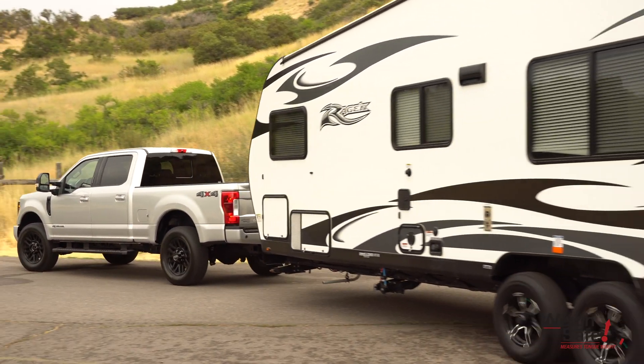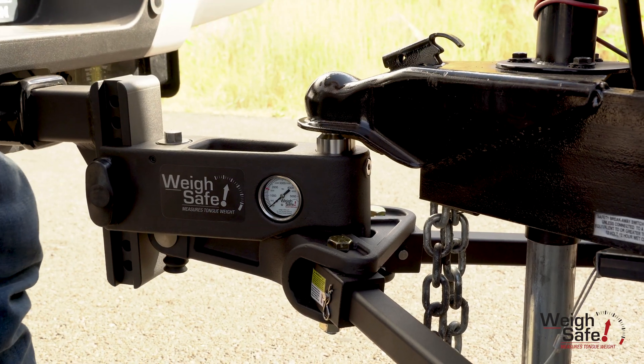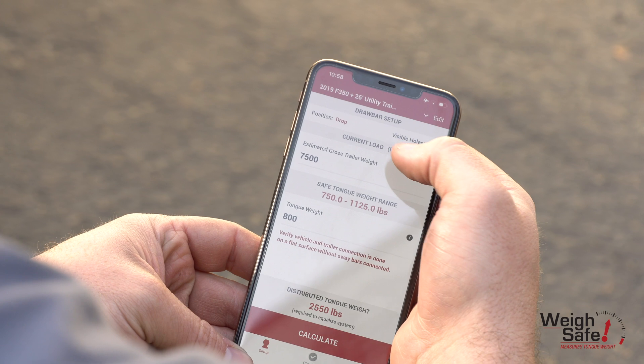You can easily switch from trailer to trailer in a matter of minutes. To switch over, simply uncouple the hitch from the trailer and back the tow vehicle up to another trailer. Set the hitch head to the correct height that is saved in the specific setup in the DTW tool.